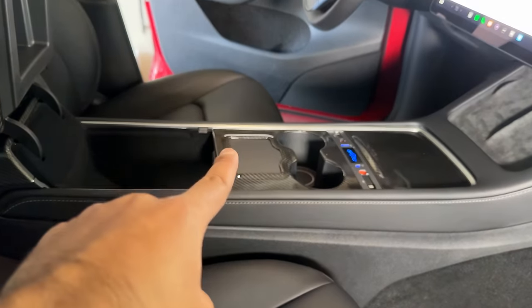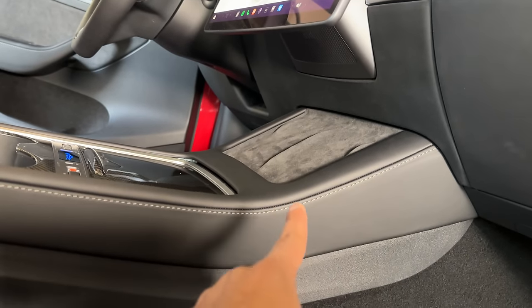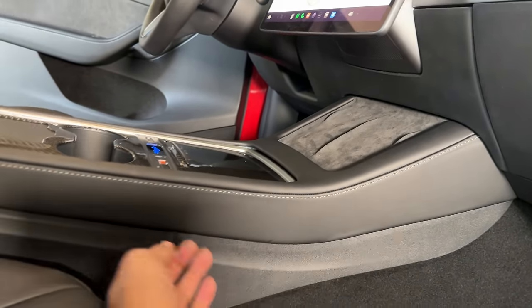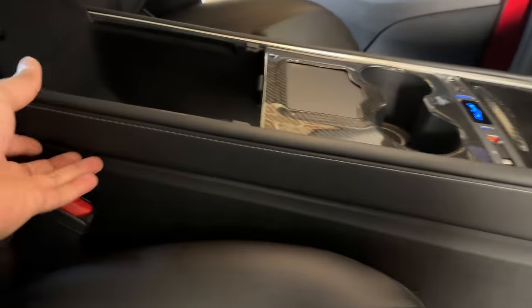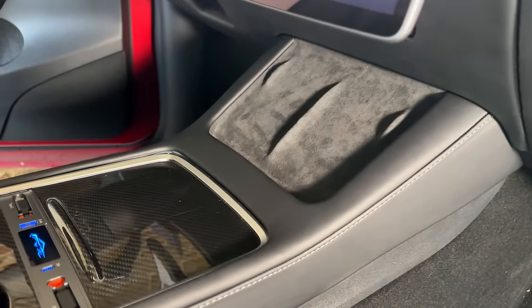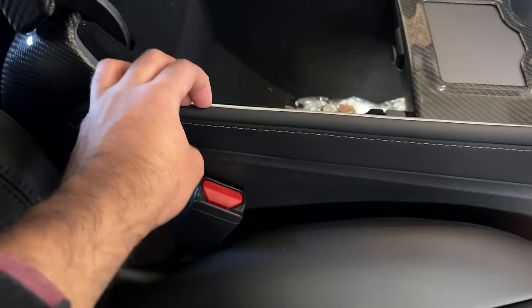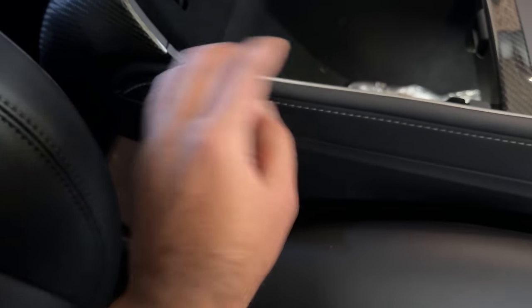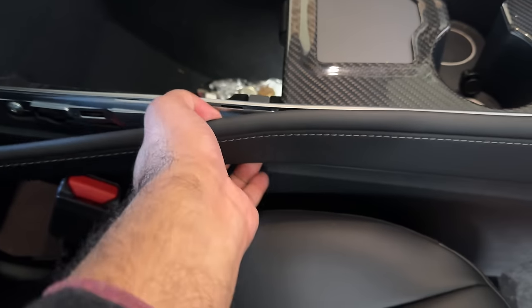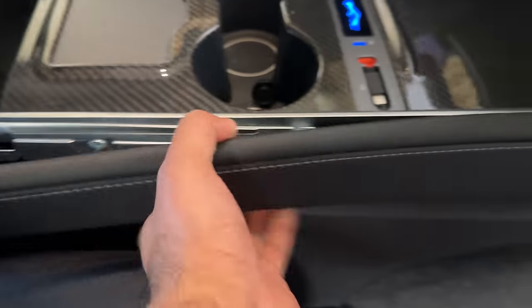To get to that 12 volt, there are two options: one here for the cigarette lighter port, and one connected to the front wireless charger — it is much easier to connect to the one underneath the wireless pad, as that 12 volt outlet powers the wireless charging. To get to it, remove this top portion by popping it out using clips. It feels like you're breaking it but you really aren't, so just be careful. Remove the side panels from both sides and this top piece just comes out.